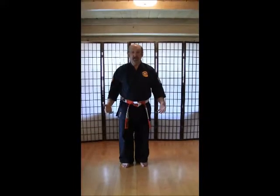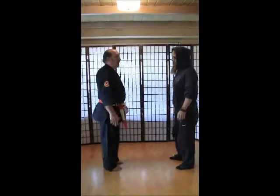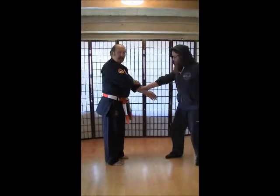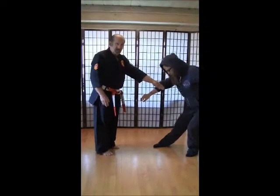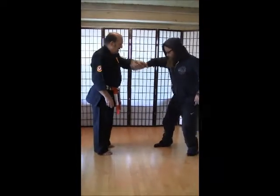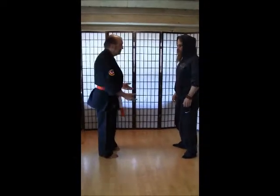Now we're going to do our self-defense — this is the second set of self-defense. If my partner could come in. First thing we always do when we do self-defense is we bow — show respect to each other. And first thing is a same-side wrist grab — second set. I'm going to go underneath, over the top, and down towards the waist. Practice these on each side: right side and then left side.